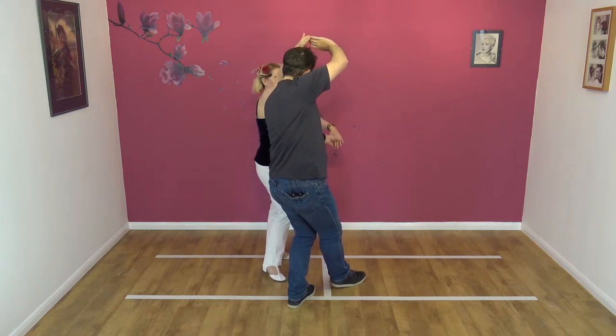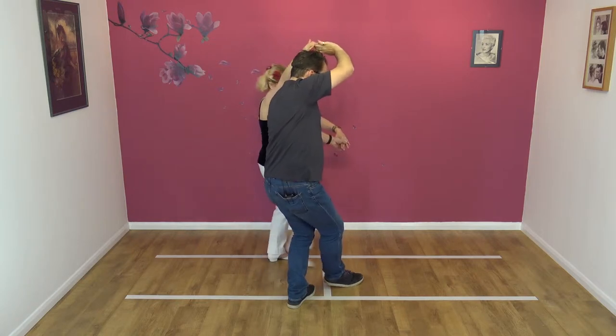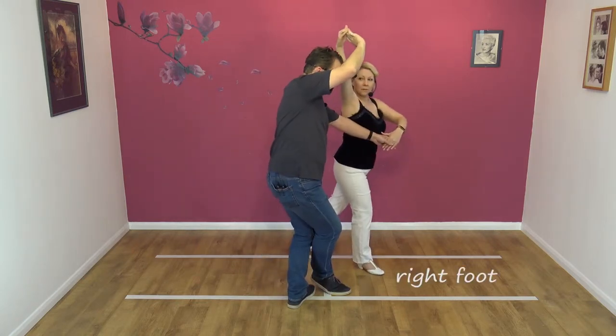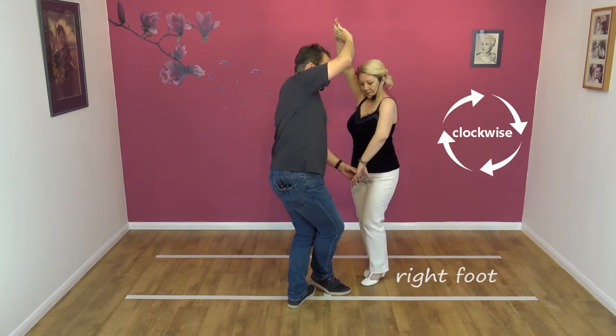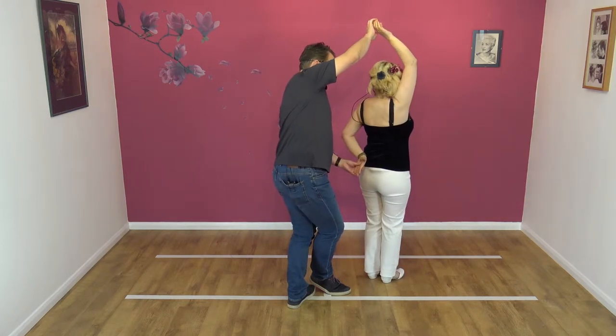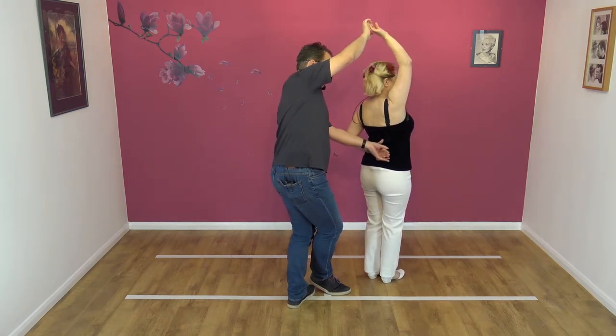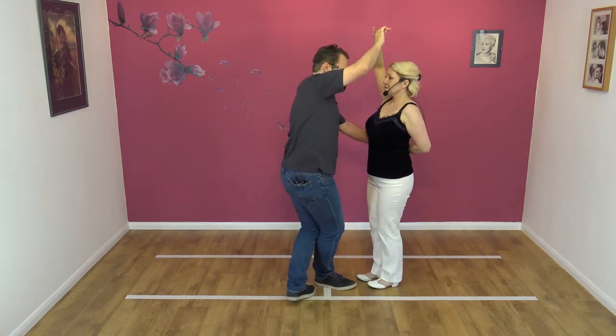Nicky's — which hand? That's my left hand. So left to left, right to right. Bring Nicky forward on her right foot. And then I turn Nicky clockwise, keeping hold with both hands. The left hand goes behind Nicky's back like so. We go palm to palm.